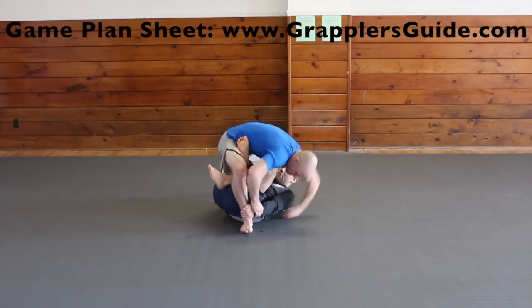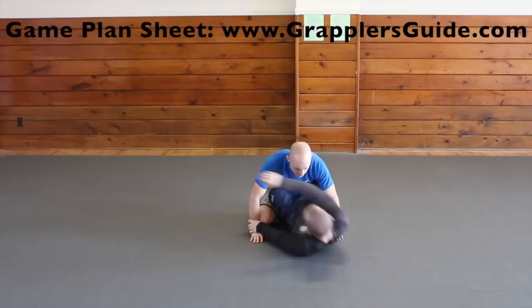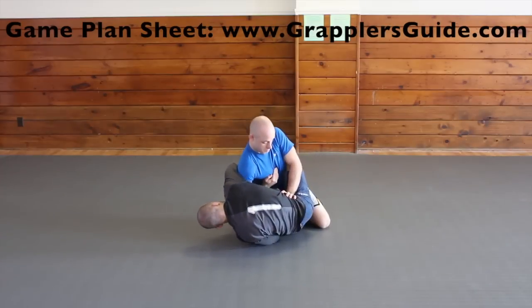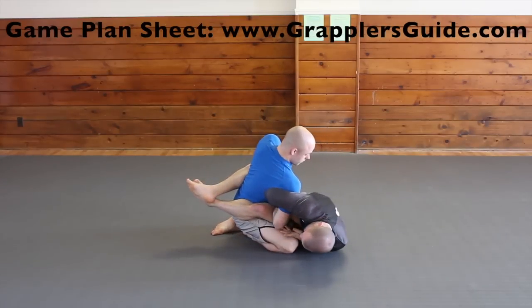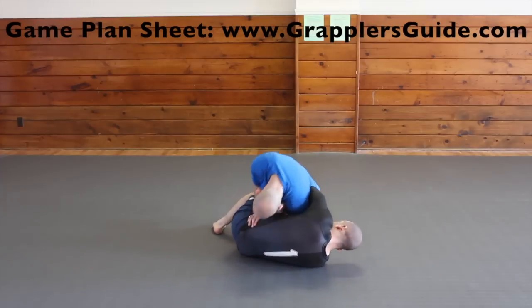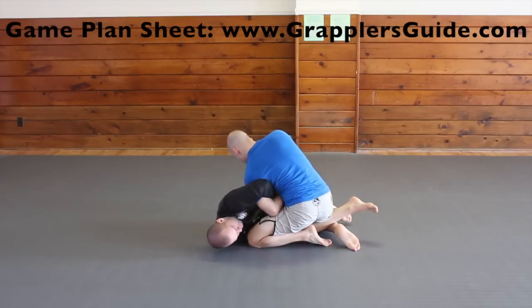There are also standing scenarios where if your opponent grabs your ankle they leave their elbow open for Kimura attacks. A common counter to the Kimura from the guard is to put your hand on their hip, bring your arm all the way up your chest, and then posture up. You can also do this from half guard — put your hand on your hip, walk your hand up your chest, and start posturing up so you can lock their arm up instead.